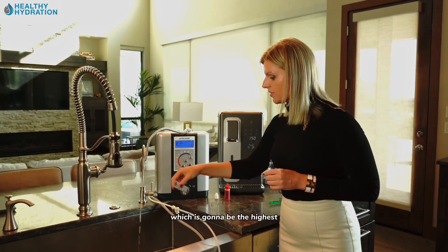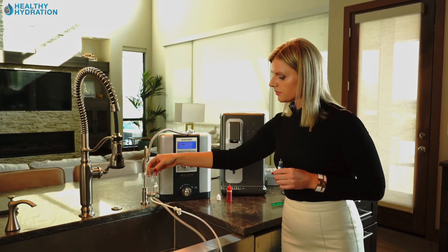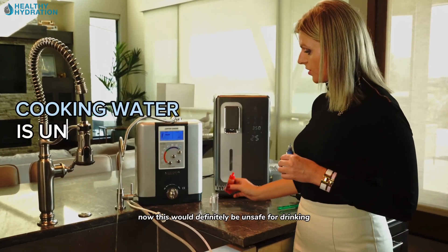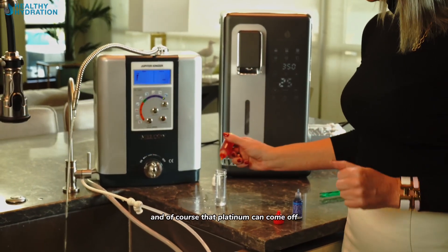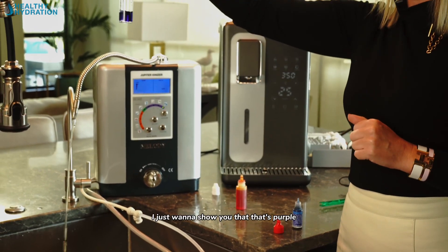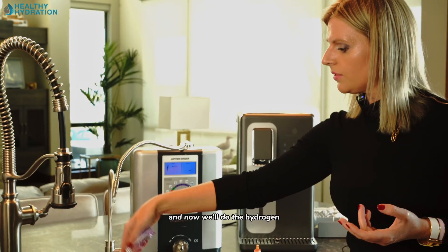Just for fun, let's go up to the cooking setting, which is the highest of all levels. This would definitely be unsafe for drinking because the pH is very high and the platinum could come off. We'll add pH drops first — it turns purple, meaning the water is very, very alkaline — and now we'll test for hydrogen.